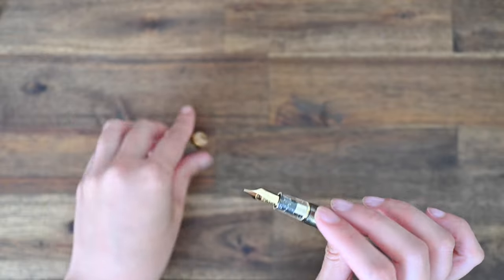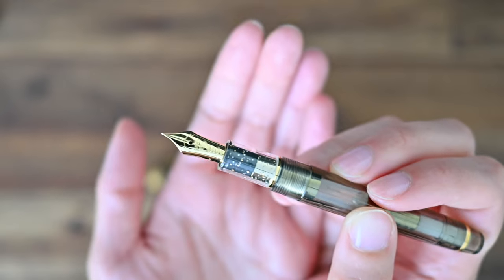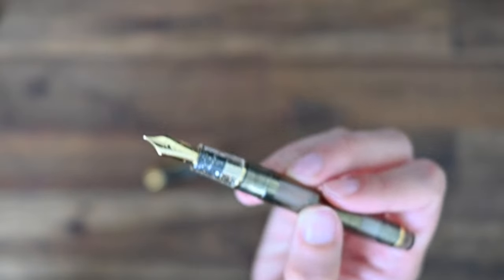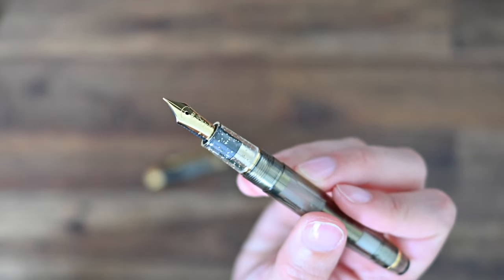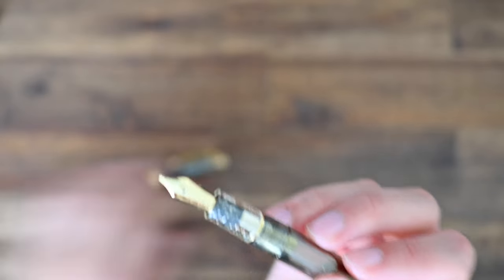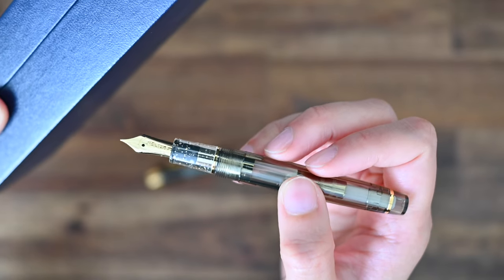I'll just open this up so you can see the nib and the section. You'll see there's silver and gold glitter particles and they're quite large, which I think is really sweet. I think that's supposed to reflect the sunlight filtering through the leaves and having that little sparkly effect. And on the nib, you'll see there is a little rooster design, or a weathervane — I think that is Nagasawa's unique design that they have on their nibs.